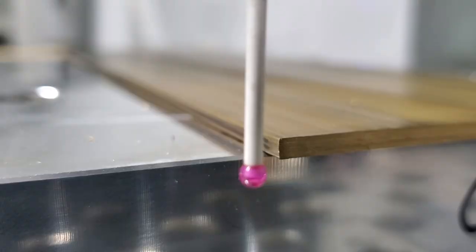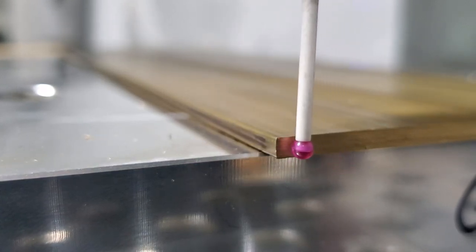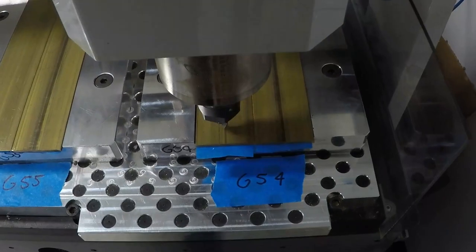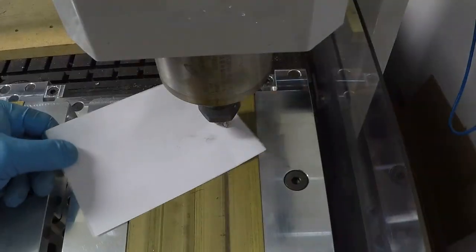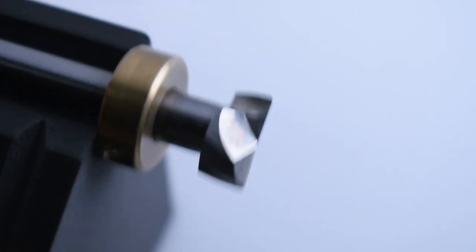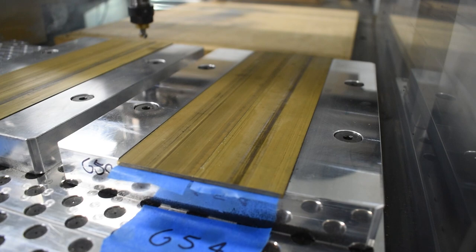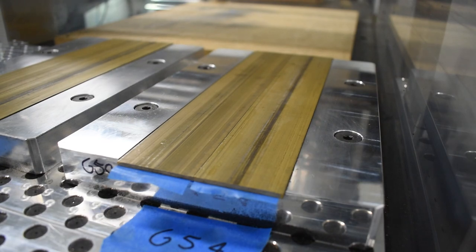I probed the material in for the first time using a touch probe, and I set each pallet to have its individual work offset because it would let me change things in small amounts to help with consistency, and it made programming simple and easy to keep track of. Our tool of choice is a 14 millimeter Datron 2-flute face mill. These tools have a really nice edge radius that makes a really nice consistent face finish. They're not really recommended for roughing, but I've used them quite a bit on the desktop machines and they've always worked really well.